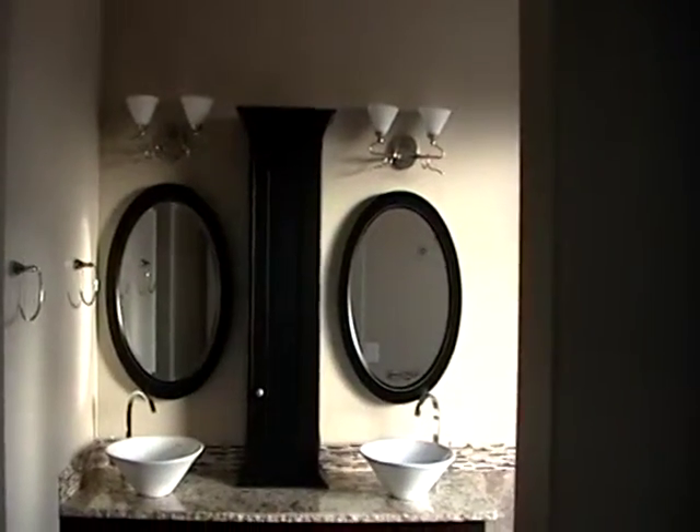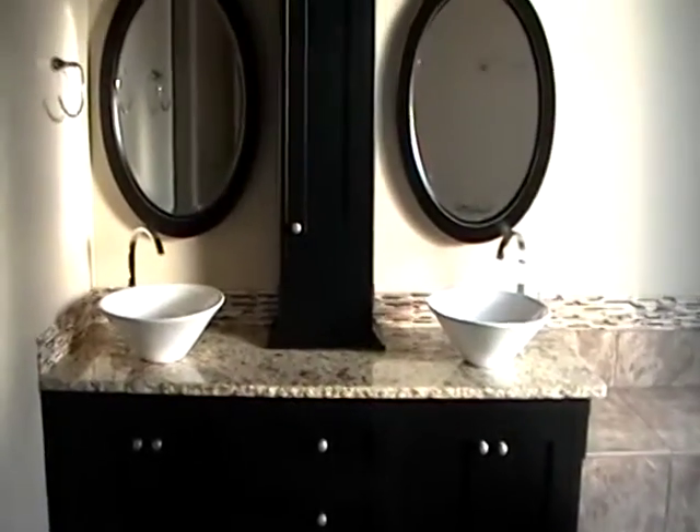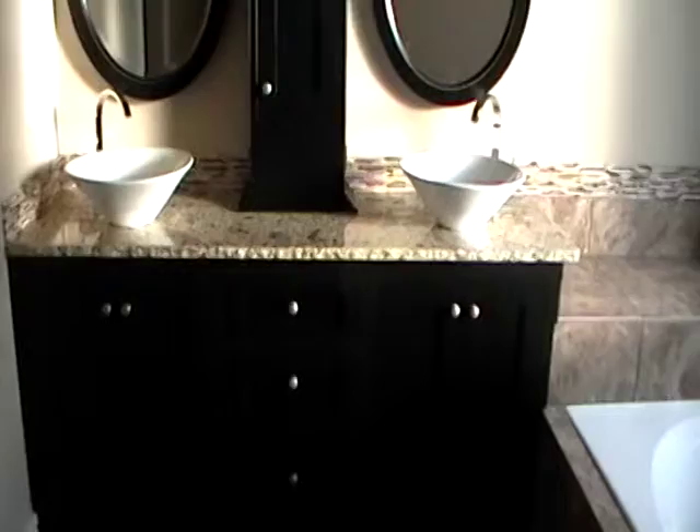Hey everyone, it's Matt and we're out here at the Santa Clara Flipper House and it's all done. They're supposed to close on the 25th of this month, July, and this is just going over what we've done.